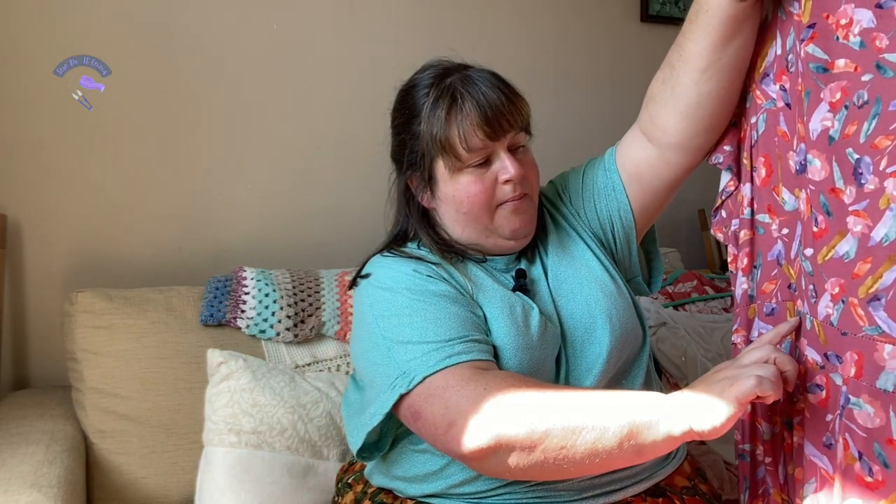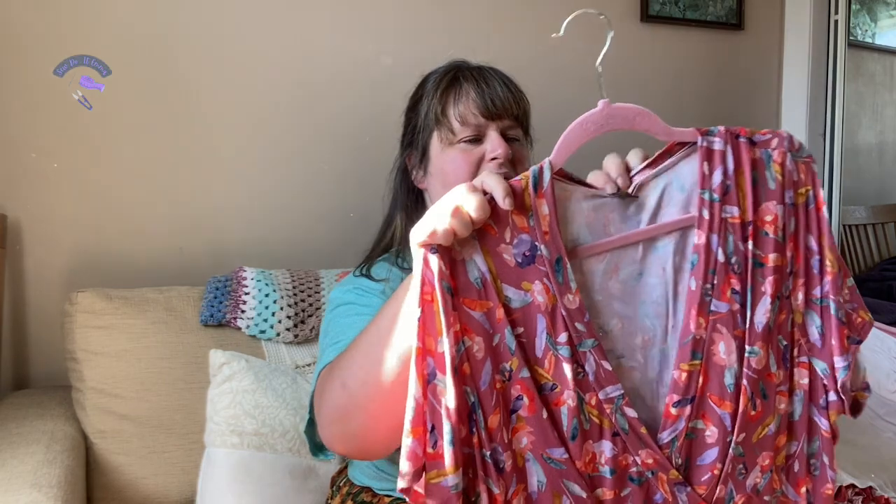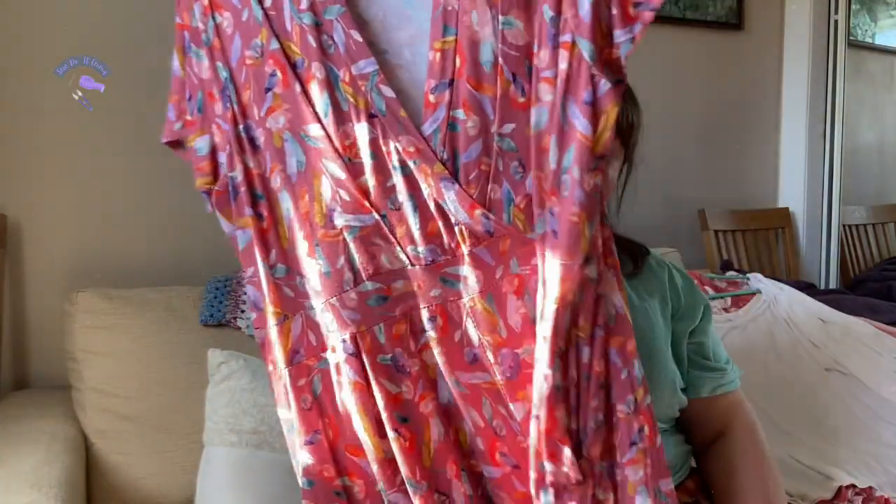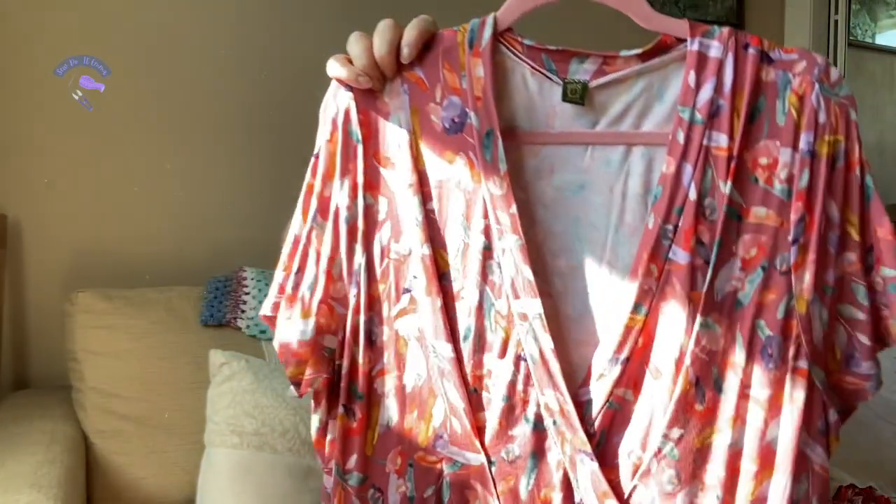I might go back and use a Marifil thread because I can see it does pull down a bit. I'm pretty sure I just used a polyester thread, so I might switch to Marifil just to help stabilize it. But I'm really happy with the fit overall.